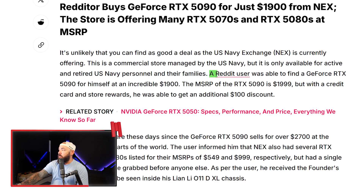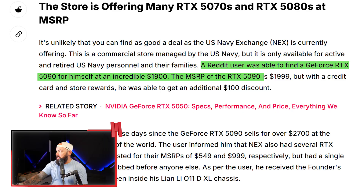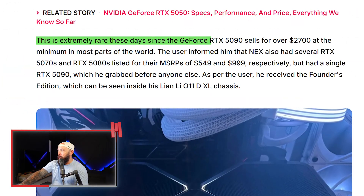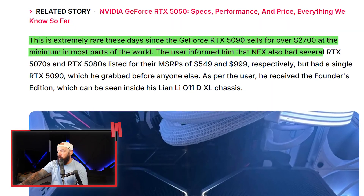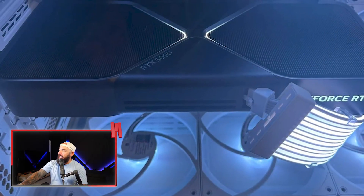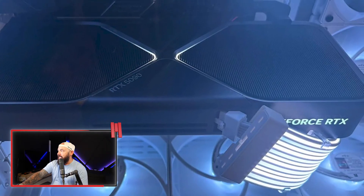He found 5070s, 5080s, and then a 5090 for $1,900 — not bad for a Founders Edition card. The MSRP is $2,000, but with a credit card store rewards discount it came down to about $1,900. That's extremely rare since the 5090 sells for over $2,700 minimum in most parts of the world. The Navy Exchange also had several RTX 5070s and 5080s listed at MSRP, but only one 5090, which he grabbed before anyone else. That's his beautiful Founders Edition 5090 inside his Lian Li O11.